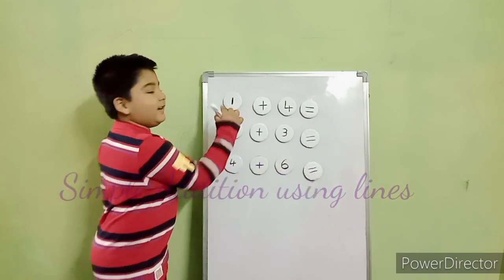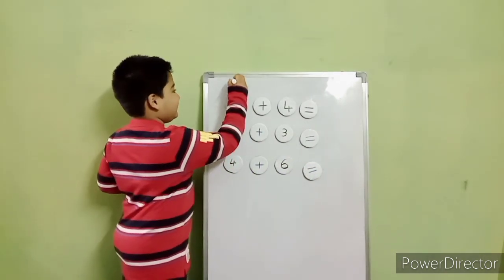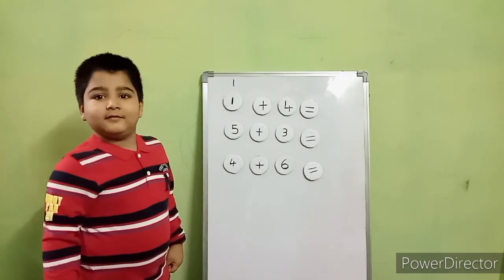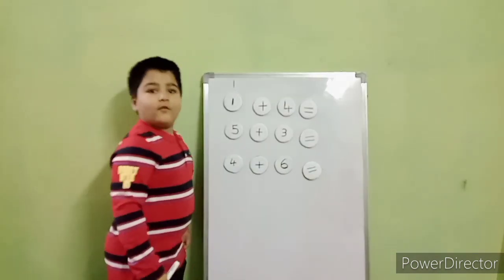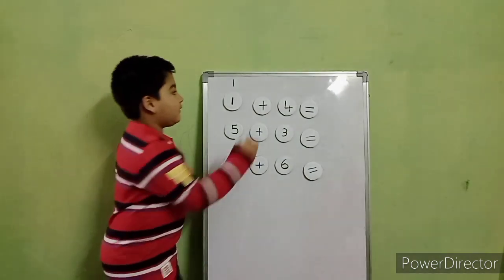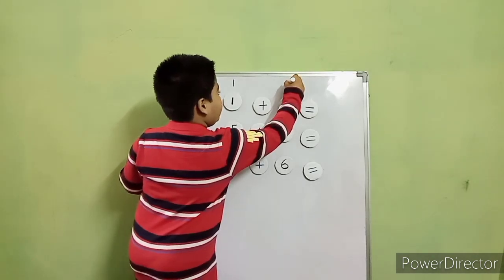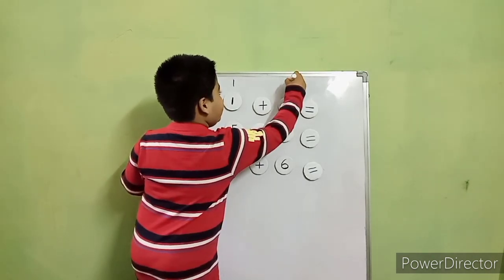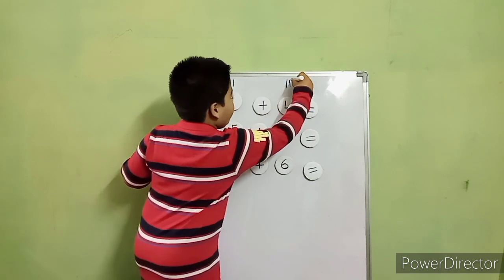Tell me which number is that? One. So how many lines you have to draw? One. Draw. Now, next number? Four. So how many lines you have to draw? Four. Draw. One, two, three, four.